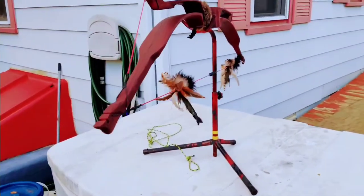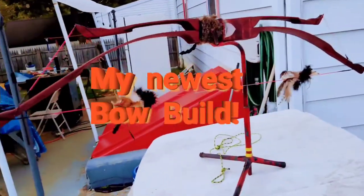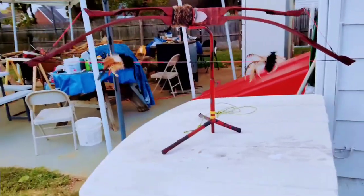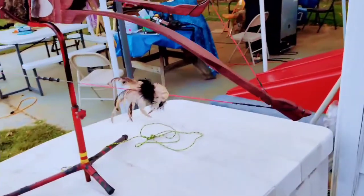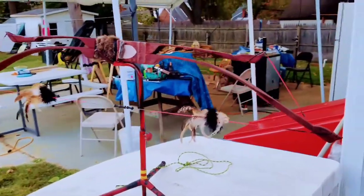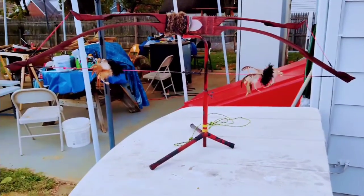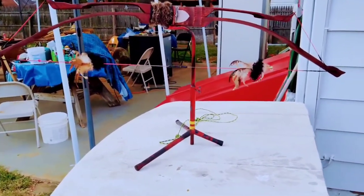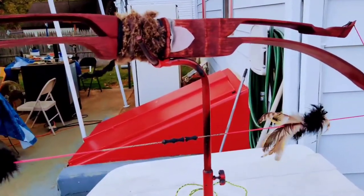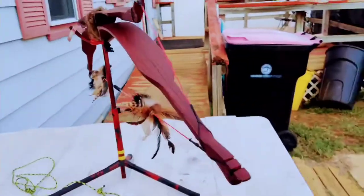Here we have it — my newest creation: a Penobscot bow. Not just any normal Penobscot bow, but two Maligabet bows put together to form one double bow, a Penobscot bow. The upper, smaller limb is tillered at 30 pounds of draw weight at about 10 or 11 inches, and the main bow is tillered to be 30 pounds at 26 inches.